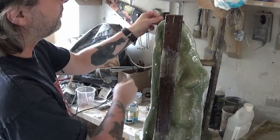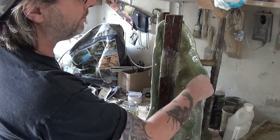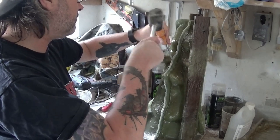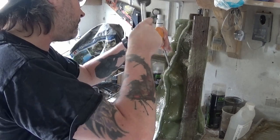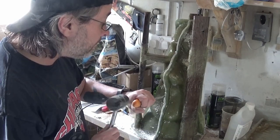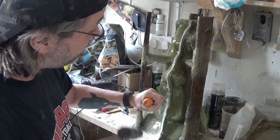I go belt and braces with the holes — sometimes I don't use all the holes but while I'm there I just drill them in place. Now I'm just making sure the bolts fit. And now we're disassembling the fiberglass mold and taking it away from the latex mold underneath, from the Easter Island head cast.